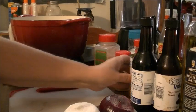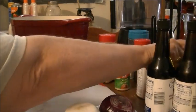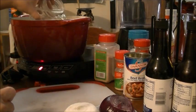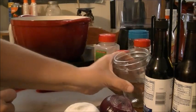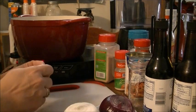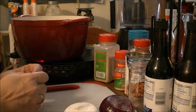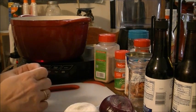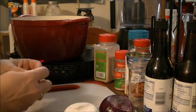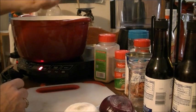Then I'm going to add one of my pint jars of water. It already smells awesome! I've got two beef bouillon cubes — I only had one can of beef broth — so I'm going to put two beef bouillon cubes in here.